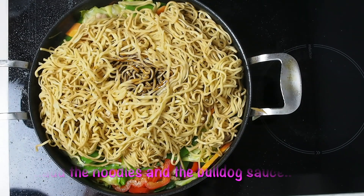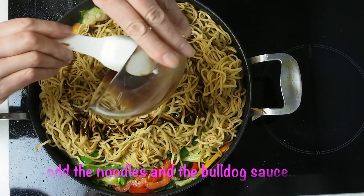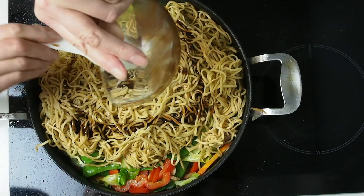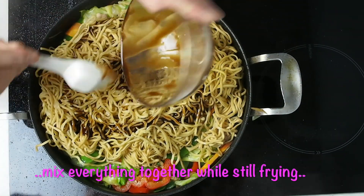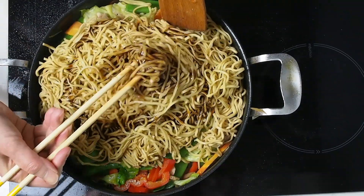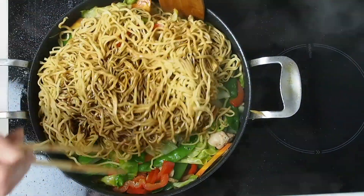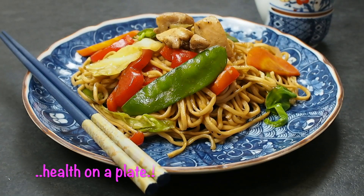Add the noodles and Bulldog sauce and mix everything together while still frying. Your dish is ready.